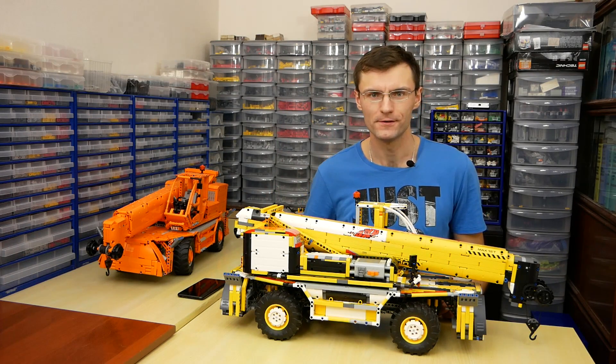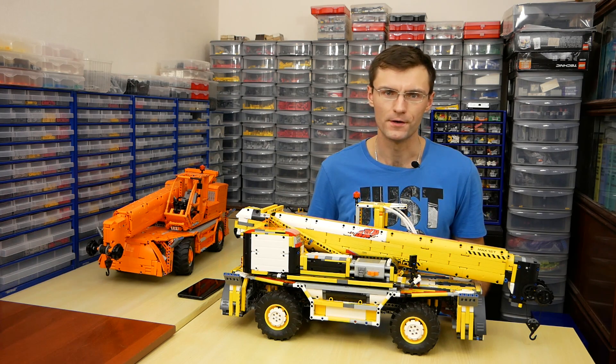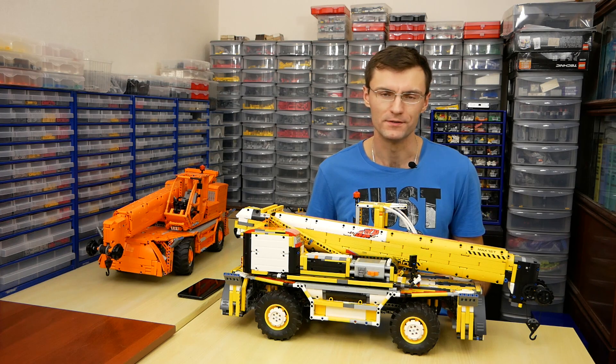Hi! My name is Kirill and today I'll tell you about my copy of the Merlo Roto Telehandler. At the end of this video I'll tell you how you can get building instructions.